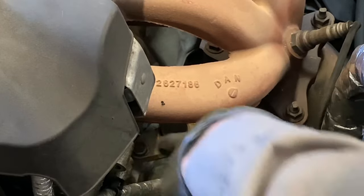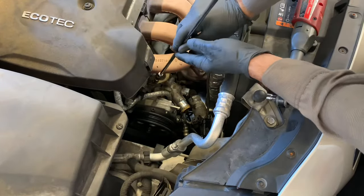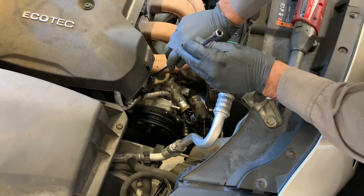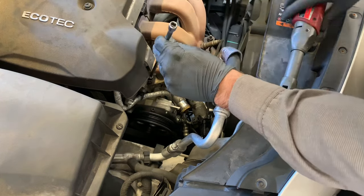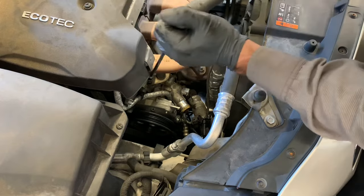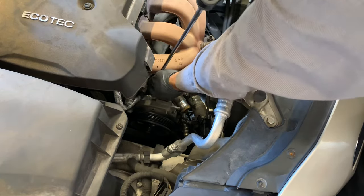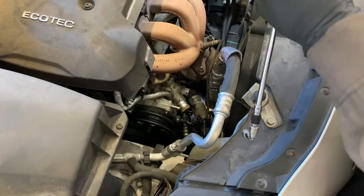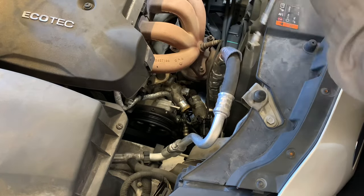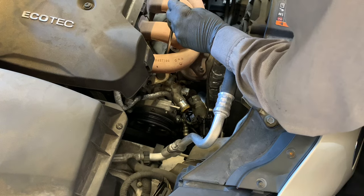Now we're going to unbolt this crossover pipe — there are two 10-millimeter fasteners. I'm using a wobbly socket and an extension to get to them. To reach the second fastener, go on the inside of the exhaust runner — reach inside through there and you can get directly onto the fastener.